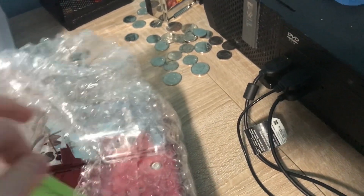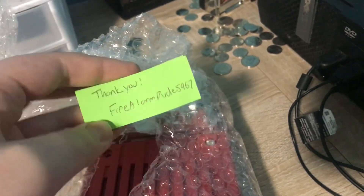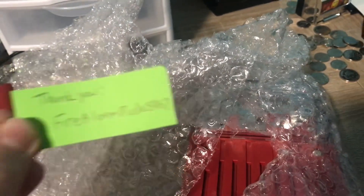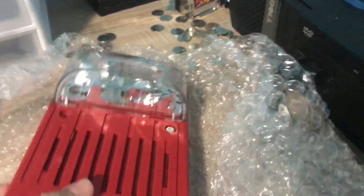And the second device has this in here — it's a thank you note. Because this did come from FireAlarmDude5967. I ordered it off of his eBay page. If you want, I can put his eBay store link in the description. And this is the second device.